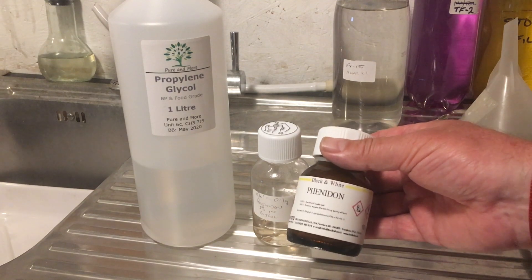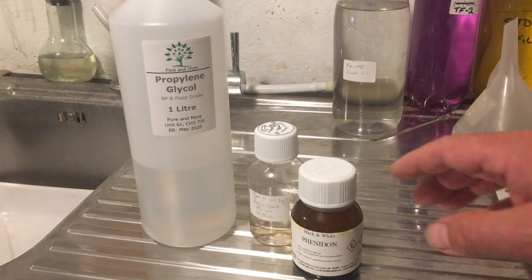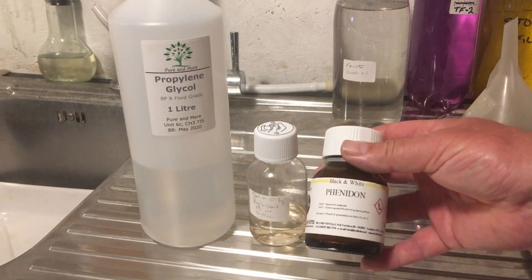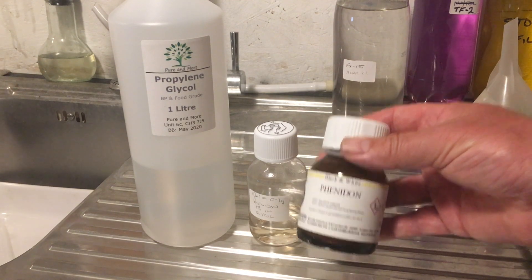However, there lies the problem. You can end up with Phenedone sitting around for a long time and it slowly goes bad. You can tell when it's starting to go bad because it becomes harder and harder to dissolve into water.